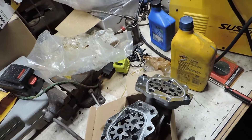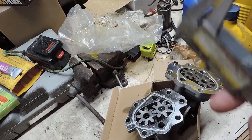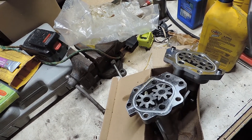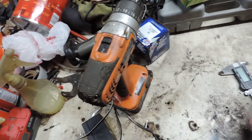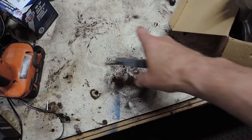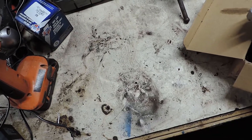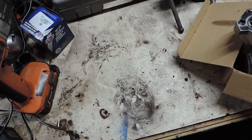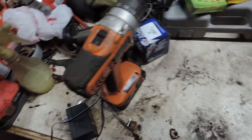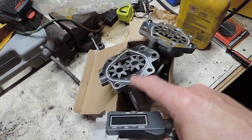Because then you'll end up with what I ended up with — a leaking gasket. It wasn't squirting out, but it was drip, drip, drip, which is not good, especially going down the highway without knowing. It left an oil spot bigger than my hand on my garage floor just from running for about 10 minutes while I was charging up the AC.